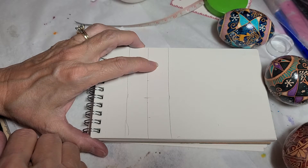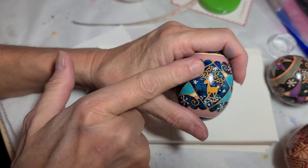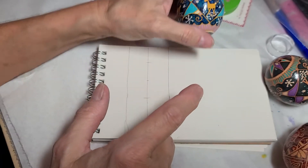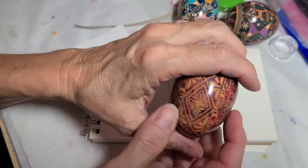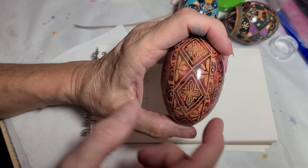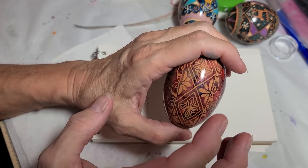Hello everyone, this is Crystal Putoff here, and today I want to talk about making the diamond or rhombus shape on an egg. A diamond is a symbol for wisdom. There are different ways to do it — you can have the square one or the elongated one. I'm going to show you the square one.